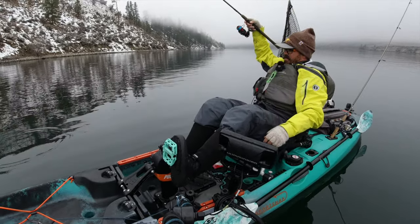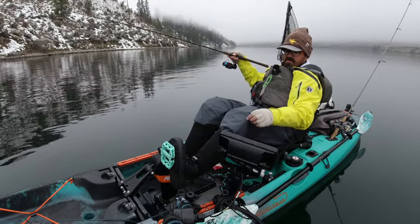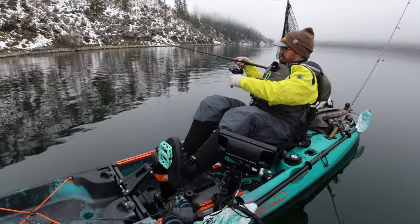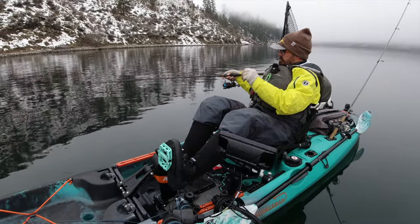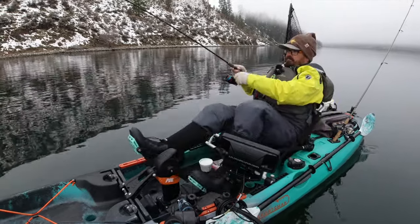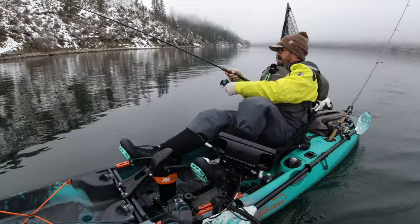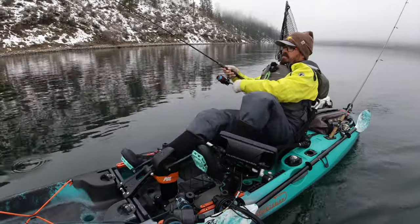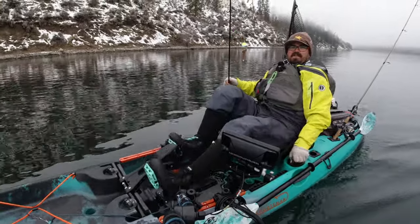Oh, that was a bite — dang it, I missed it too. I'm gonna mark that spot — everything is right around this saddle. Swing and a miss. They are biting so light, they're really not committing — it's just a tap. When the water is really cold like this and I'm only getting strikes on bait, look at all the striation marks on that night crawler — he almost ripped that thing off.